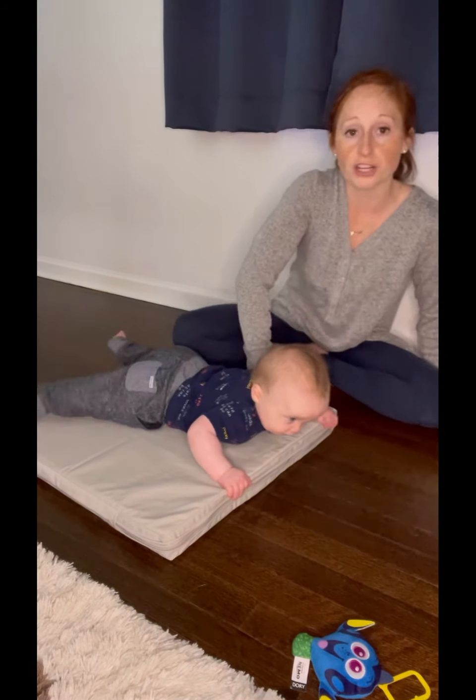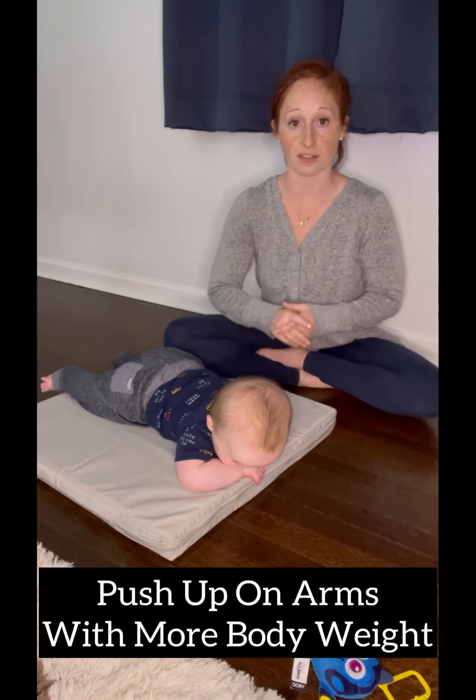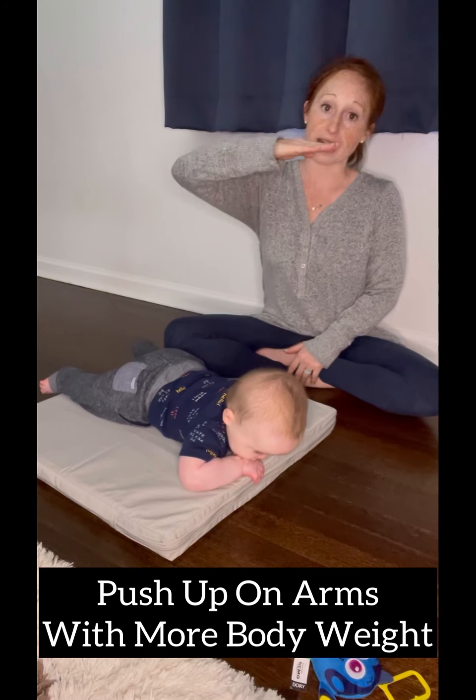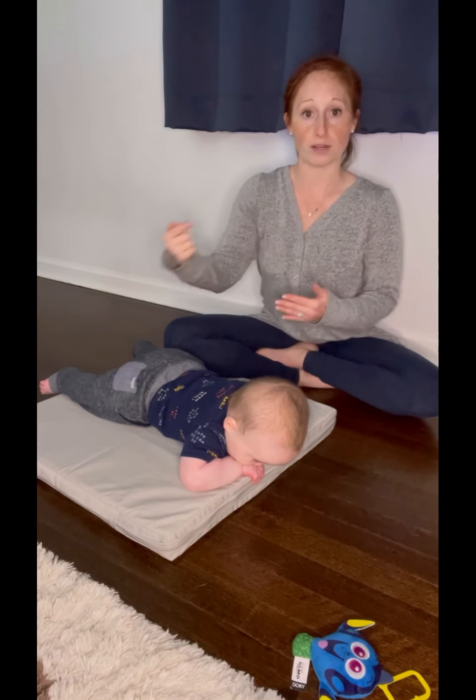What we're encouraging is your baby to start pushing off against gravity, taking more weight onto their arms so that their body, instead of being flat with the floor, is almost a little bit more inverted when you push them forward.